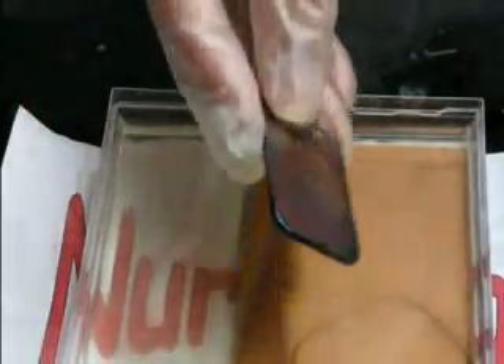Now let's try this experiment again with a piece of copper instead of aluminum foil. Aluminum gives electrons very easily but copper does not, so let's see what happens. As you can see, nothing will happen because the copper won't easily give its electrons to silver.